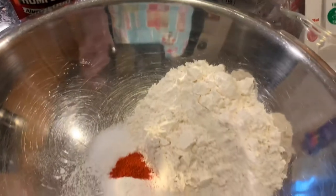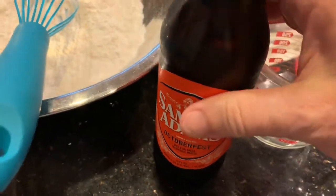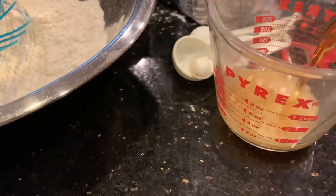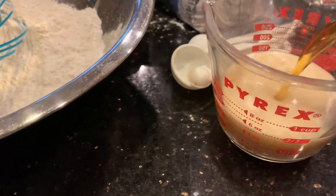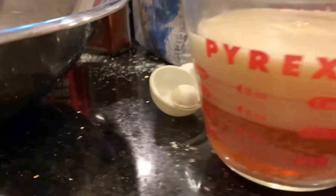We're gonna make the batter here. The recipe calls for one cup of brown beer, so I couldn't find any brown nut ale or whatever. I'm just gonna use the Oktoberfest. It's pretty dark. So we'll get about a cup. There we go. We'll let that settle. It should be good.